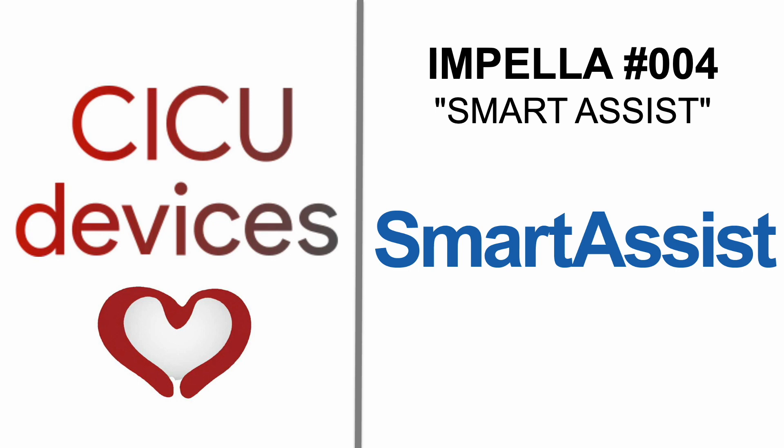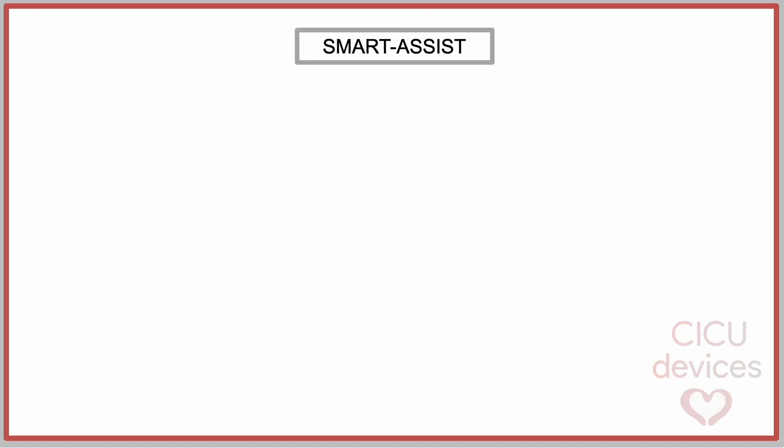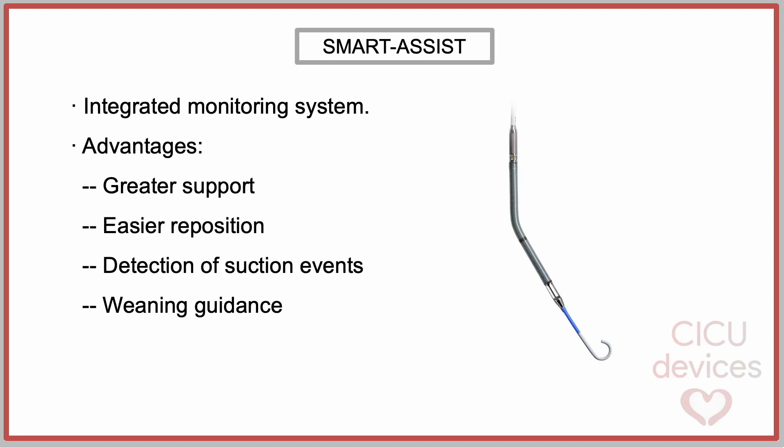Impella, Chapter 4: the SmartAssist system. SmartAssist is a monitoring system integrated into the next-generation catheters and Impella console. It enables greater support, allows for easier and more precise repositioning of the catheter, improved detection of suction events, and enhanced weaning guidance.